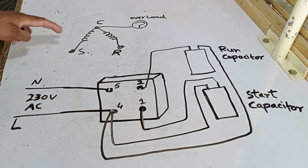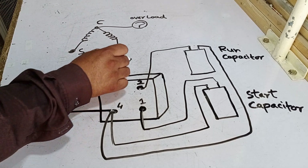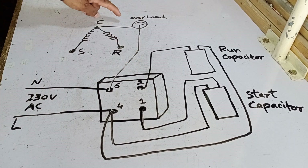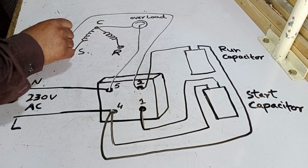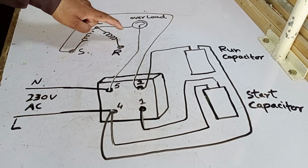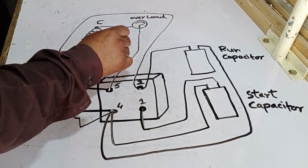Now we need to connect the compressor or motor to complete the system. First, we'll connect pin 5 of the relay to the common point, which is also connected to the overload. After that, to supply power to the compressor or motor, we take direct electrical input from pin 2 and connect it to the starting point — this allows the starting capacitor to get the necessary electric supply. Finally, for the running capacitor, we connect it from pin 4 to the running part. This completes the circuit.